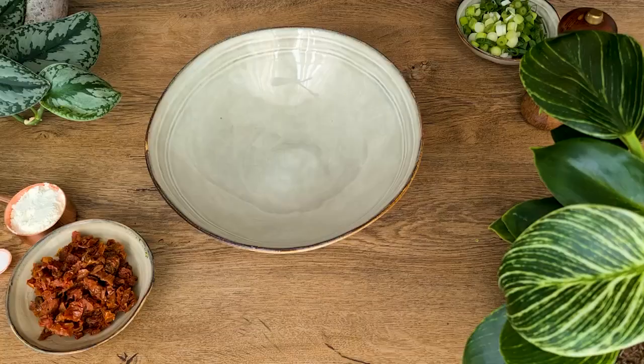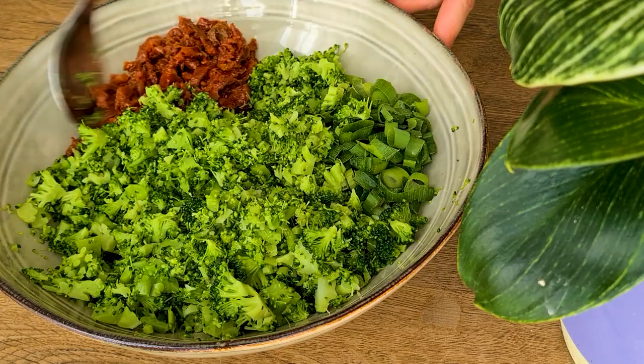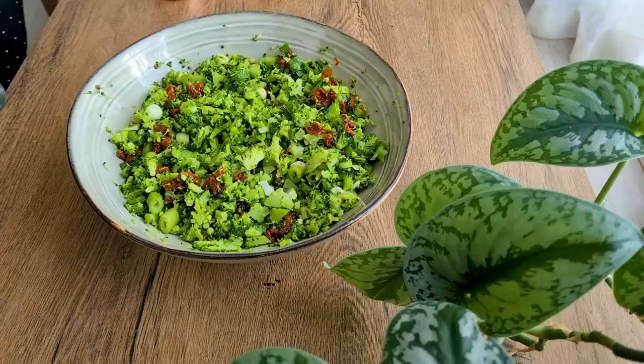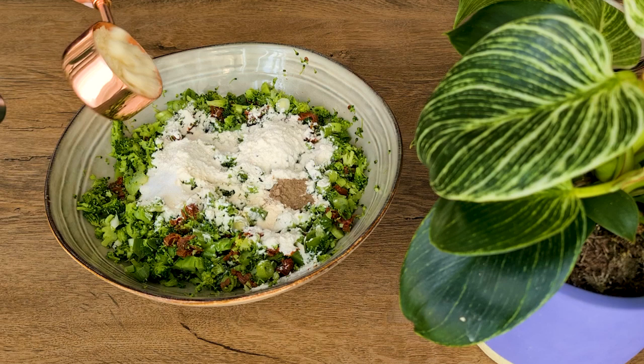Then I transfer them to a large mixing bowl. I also add in the chopped spring onions and sun-dried tomatoes and mix until well combined. Next I add my dried ingredients including a quarter cup of all-purpose flour, a quarter teaspoon of garlic powder, half a teaspoon of salt, a quarter teaspoon of black pepper, and a third of a cup of parmesan cheese.